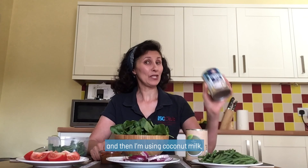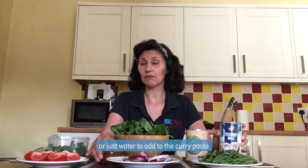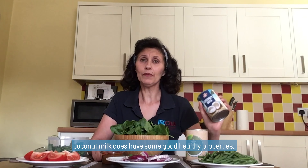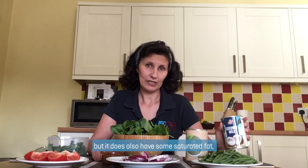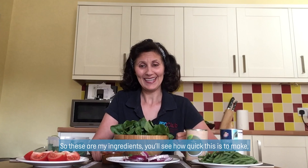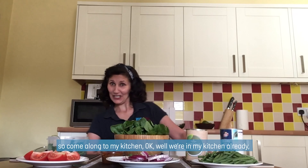And then I'm using coconut milk. You can use this or you could use a tin of tomatoes or just water to add to the curry paste. I'm using coconut milk because it gives a nice creamy texture. Coconut milk does have some good healthy properties, but it does also have some saturated fat. So we maybe don't want to have it too often, but having it once in a while is okay. So these are my ingredients — you'll see how quick this is to make.